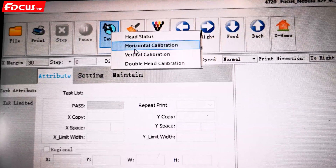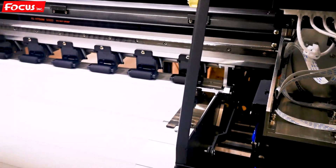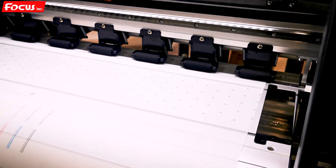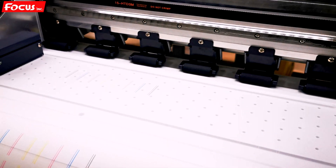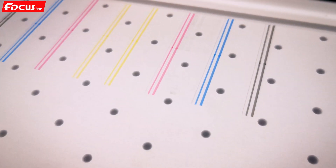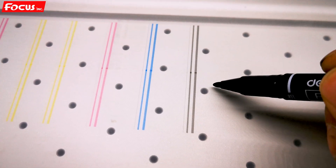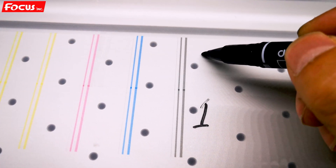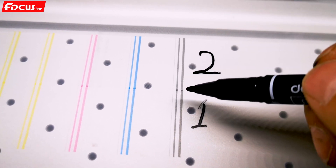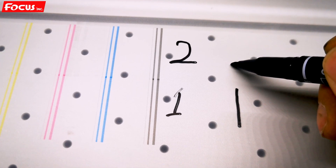The horizontal calibration we don't need to do — we just need to do the vertical calibration. Place the vertical calibration and the printer starts to print the test picture in two passes. We can see the printed picture and we must be sure that the first pass lines and the second pass lines are connected together.